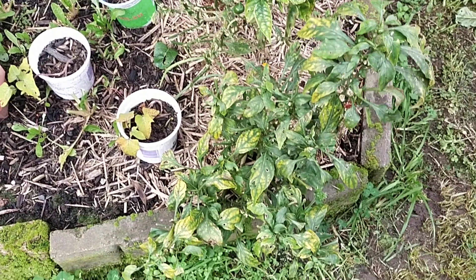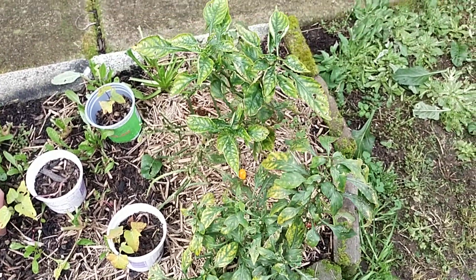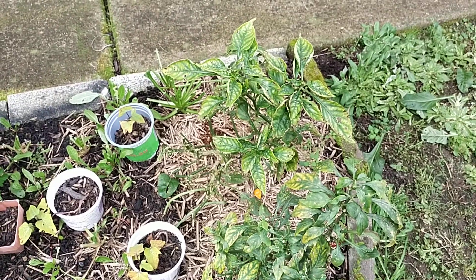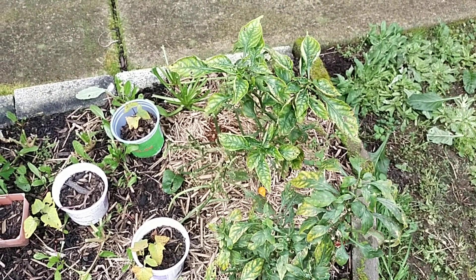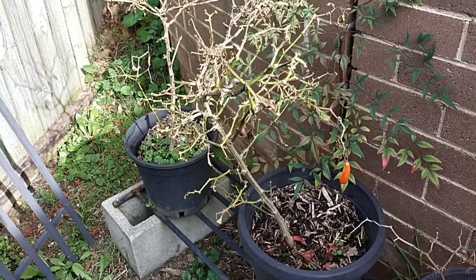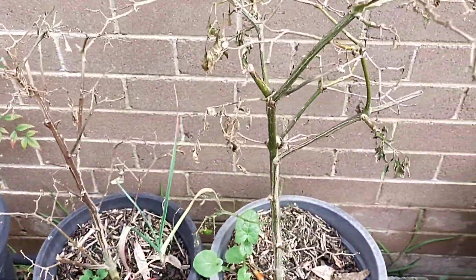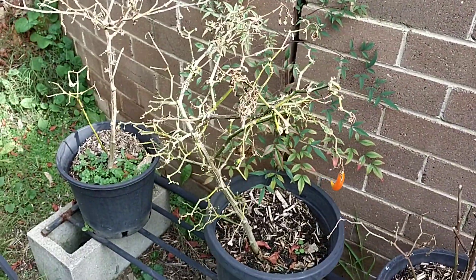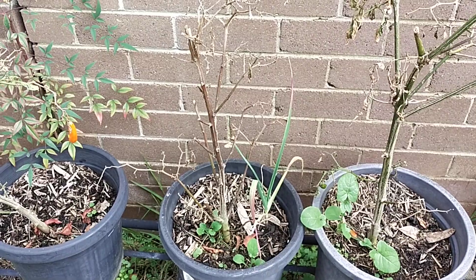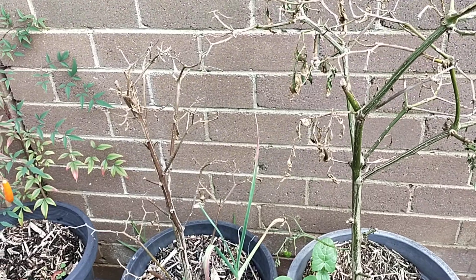The chili also dried up in winter season. But when summer or springtime comes, they will come back again. The chili is all finished already, but they will come back when it's their season — like spring, summer, or autumn, because autumn is not that very cold.